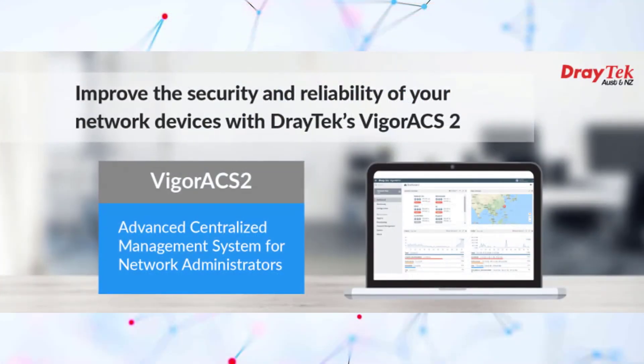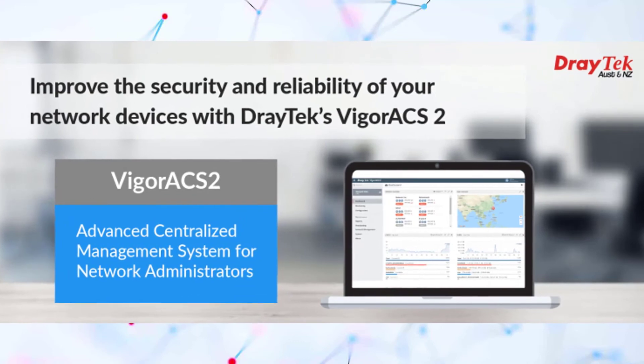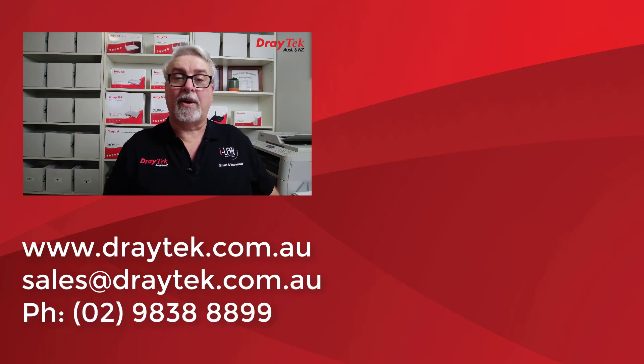The Vigor2865 series can also be managed using VigorACS2 or VigorACS3 central management applications. That is Draytek's Vigor2865 series router range, which comes with a 2-year back-to-base warranty. For more information visit www.draytek.com.au, email sales@draytek.com.au, or call 02-9838-8899. Links to the Vigor2865 series product pages are below. If you enjoyed this video, please like and subscribe, and click the bell for notifications of new videos. Thanks and bye for now.